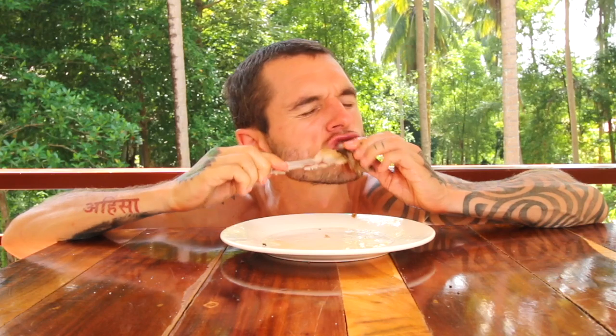Real nourishing food — not covered in pesticides, unlike all that vegetable-based stuff I was eating as a vegan.